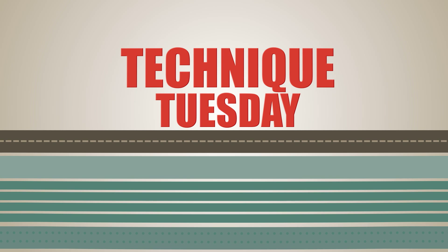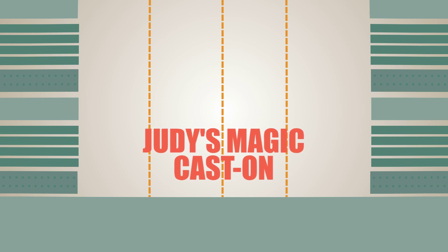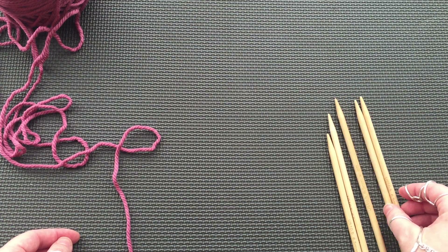Stitch Sprouts is proud to present Technique Tuesday, your weekly source of knitting and crochet tips and tricks. Today let's learn Judy's Magic Cast-On. I'm going to show you how to perform this cast on using DPNs as for a sock toe.